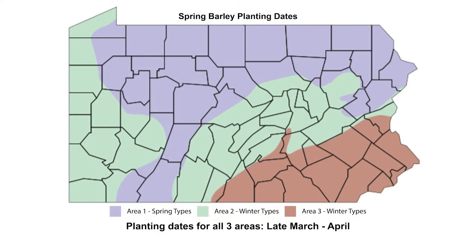Now let's look at spring barley planting dates. In all three areas including northern Pennsylvania, seeds should be sown in late March or April or as close to that time as possible. Delayed planting can result in more insect and disease pressure and heat stress during grain fill.